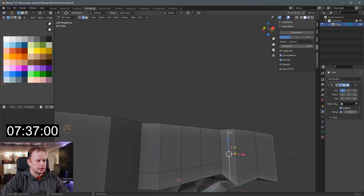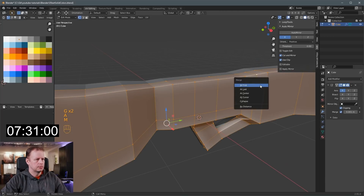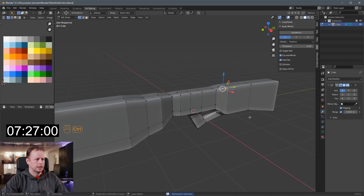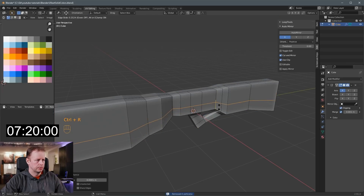Why is that not cutting past here? Have I got duplicates? I've got all sorts of double vertices, I think. A, M, and then merge by distance — four removed. I had some double stuff there; I should actually do that before I do the loop cut. So A to select everything, M merge by distance. Now the Ctrl-R loop cut works.